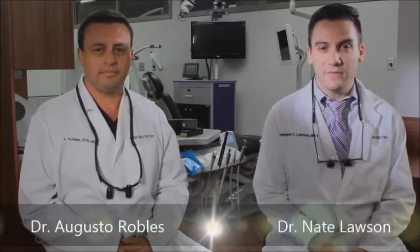Hello, my name is Dr. Nate Lawson. I'm a professor of biomaterials at the University of Alabama, Birmingham. Hello, my name is Dr. Augusto Robles. I am a professor of operative dentistry at the University of Alabama at Birmingham.